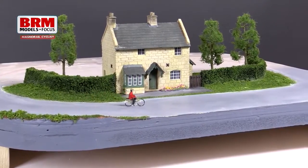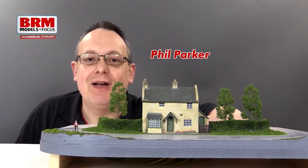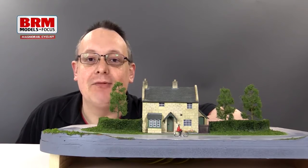When I first saw the HO scale working cyclist at Worley a couple of years ago, everybody crowded around the stand — it looked like a little piece of magic. But it's not. It's a very clever mechanism by Dutch company Magna Rail.